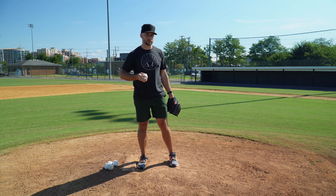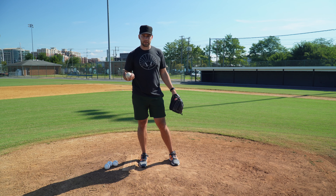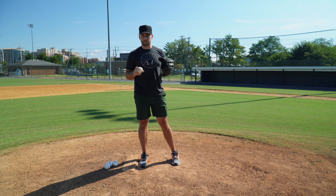A lot of pitchers, to hide their best move, will pick off to first and lob the ball. This has absolutely no effect — it's a waste of everyone's time. It slows the game down and does nothing to make the runner nervous about how far off the base he can get. No one in the ballpark thinks that was your best move.